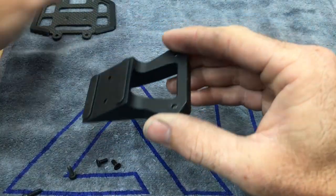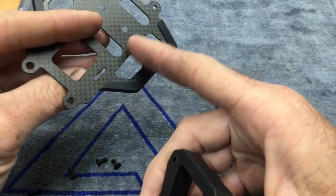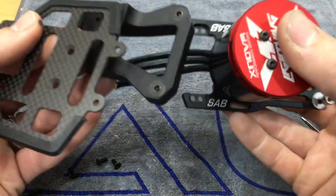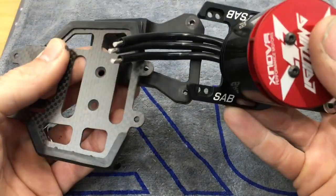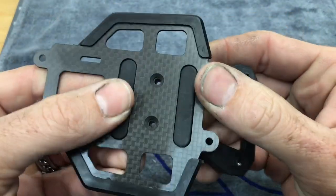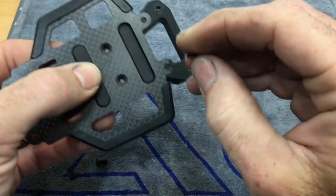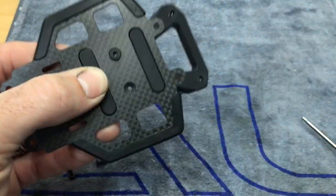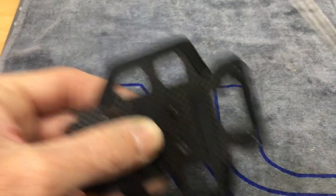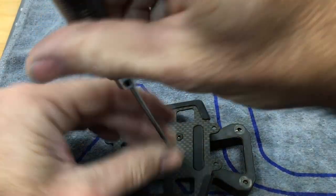Now we can move on to the ESC tray. Grab your little plastic tray and your carbon fiber plate. There are two countersunk recessed areas — this part goes towards the motor. Looking at your motor mount, the tray fits into here like this, and the carbon plate goes on top. No Loctite because they are lock nuts. Grab your countersunk set screws and a two millimeter driver, get one started, grab the next one, get it started, then tighten them both down.